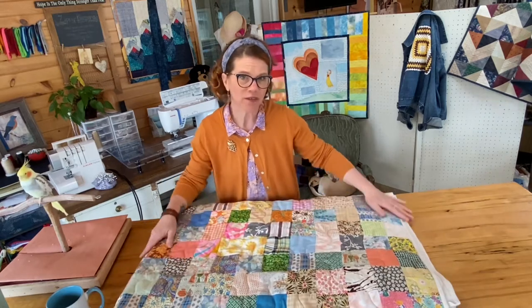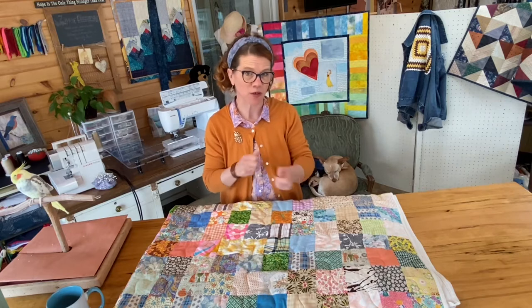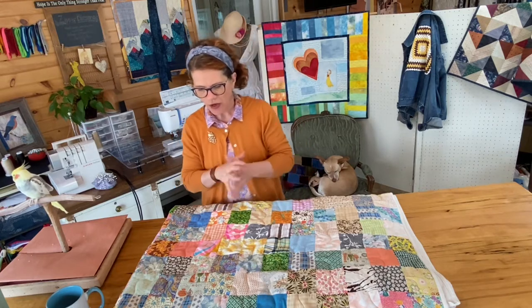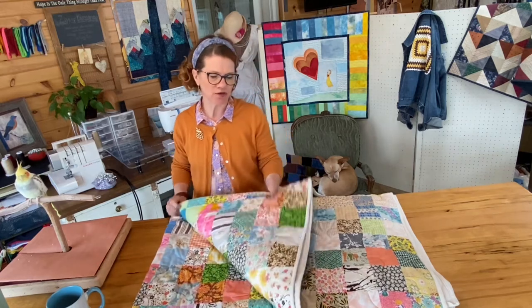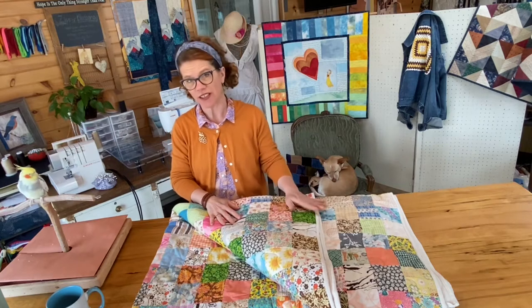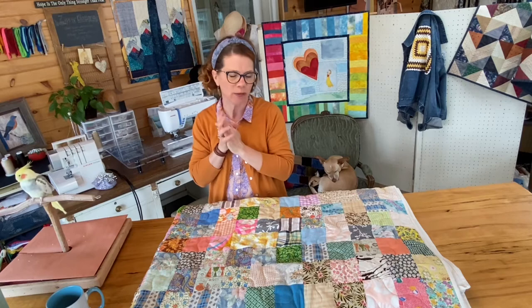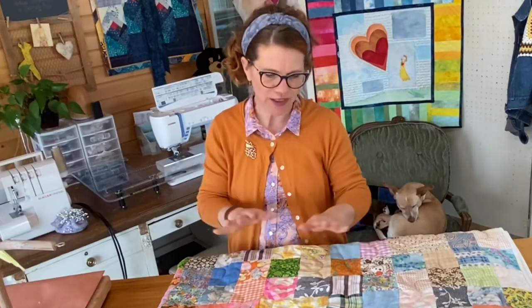Don't wash it frequently — it's more the dryer that's going to rip these fabrics or make them fragile. So if you do wash, put it in a very gentle cycle. I also suggest using a washing machine that does not have an agitator — that thing in the middle. Try to find a washer without one. Do your best to air dry it mostly, and if you use the dryer, use a low setting, because that beating motion is what breaks down these fabrics.